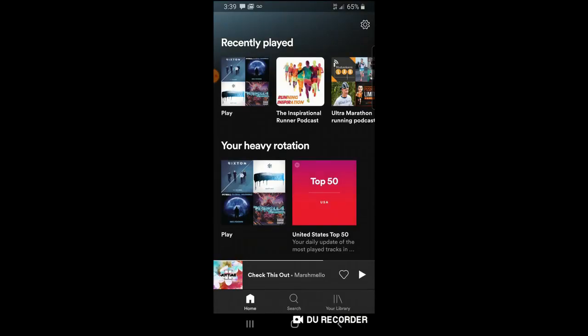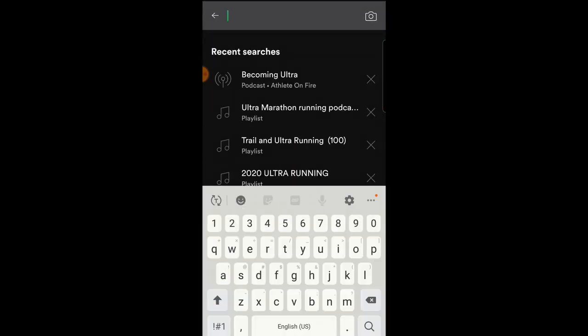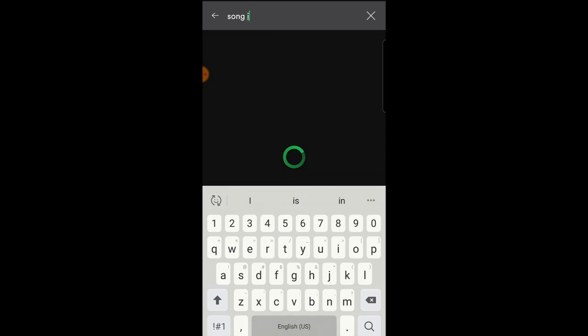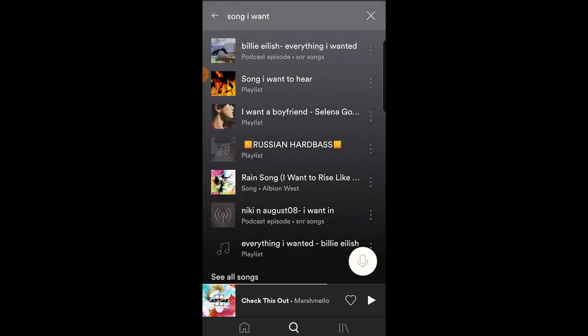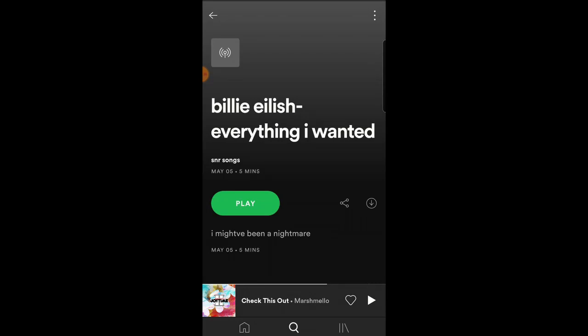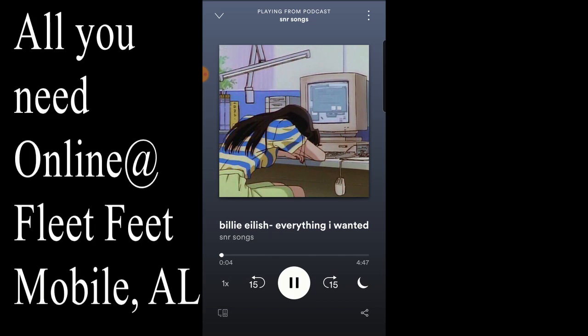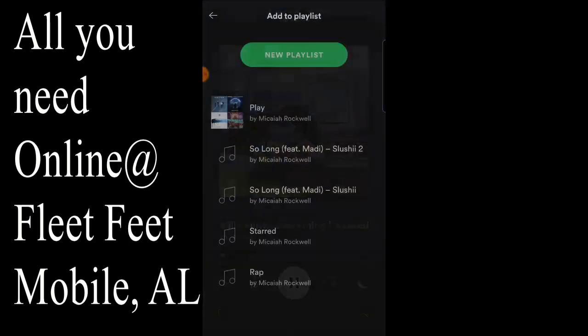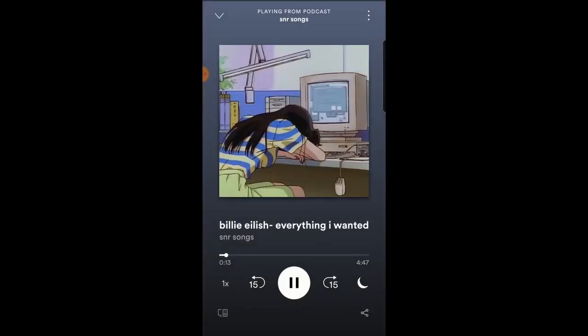You'll need to create a Spotify playlist. Just go into your Spotify account and type in the song that you want. I typed in a song — Billie Eilish, 'Everything I Wanted' happened to pop up, and I'll add that to my playlist. Go ahead and hit play on this, and down at the bottom where it's scrolling across, there are three dots in the top right corner. If you click on those three dots, it'll ask you to add this to a playlist or create one. I created a playlist and added this song to it.